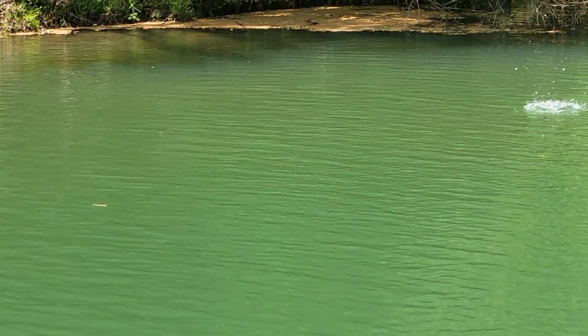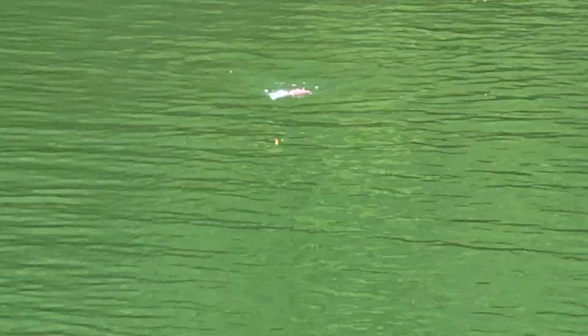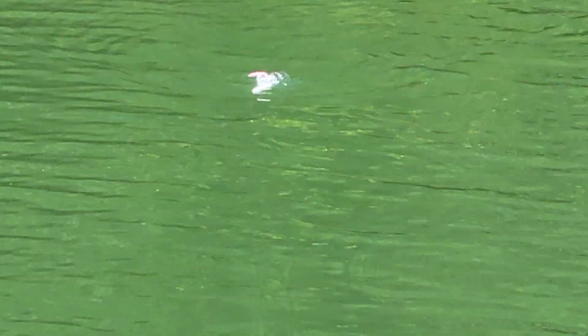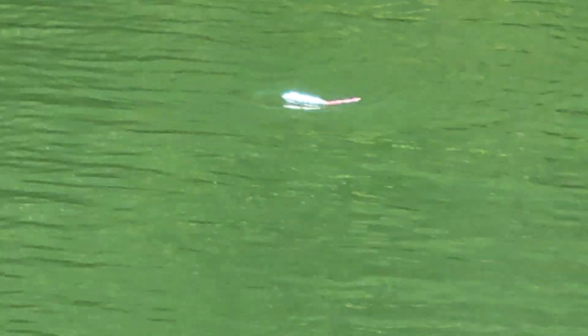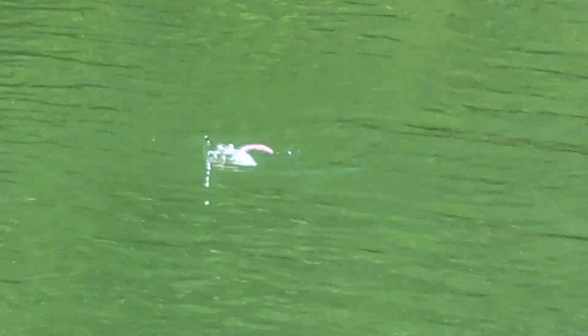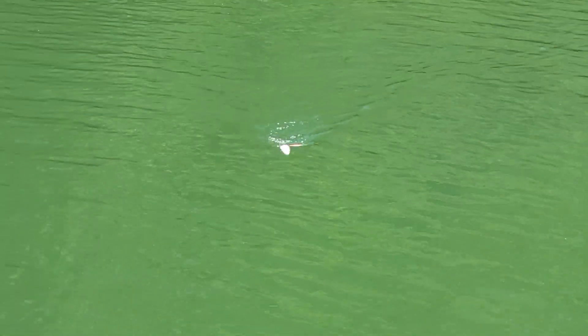Really where the Lil' Creep shines — kind of like the Creep 3 — is on the walk. It's got a fantastic walk to it, really nice and easy back and forth, almost sitting right in place and turning. When you slow it down you get almost a glug to it, and then you can really speed it up and walk it really fast causing a little more commotion.